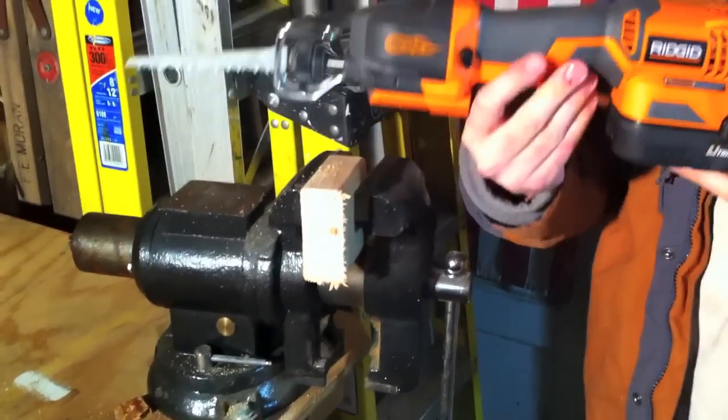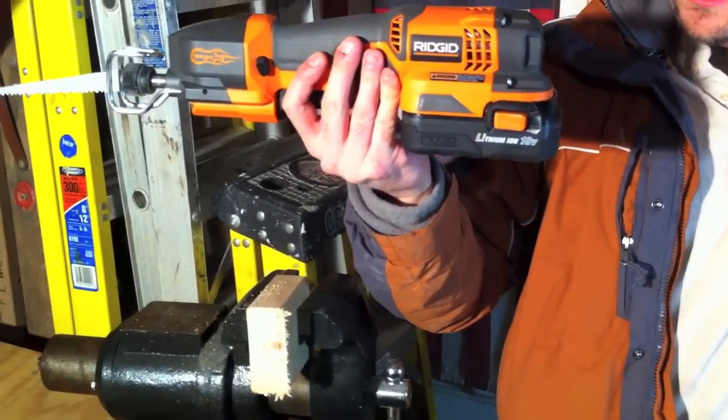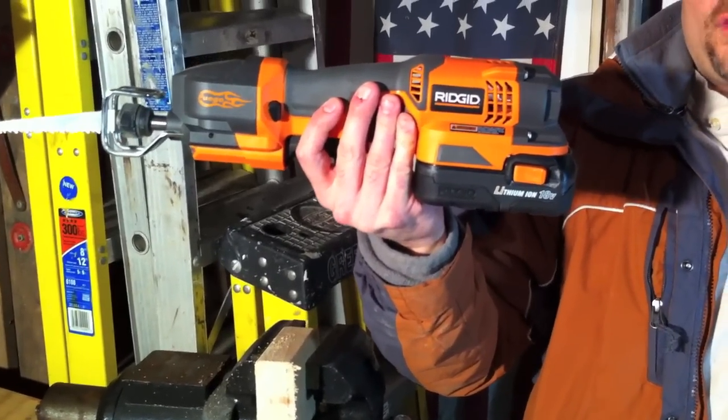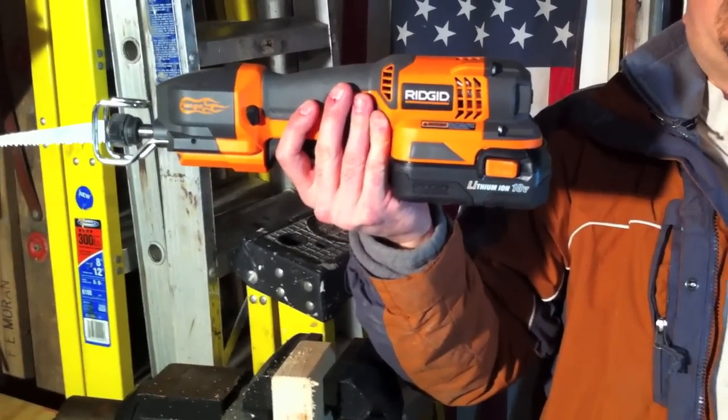And there you go. That's the RIDGID R86447 one-handed reciprocating saw. If you'd like to see more of this tool, you can visit us at toolsinaction.com, and don't forget to enter our monthly tool giveaway on the forums.